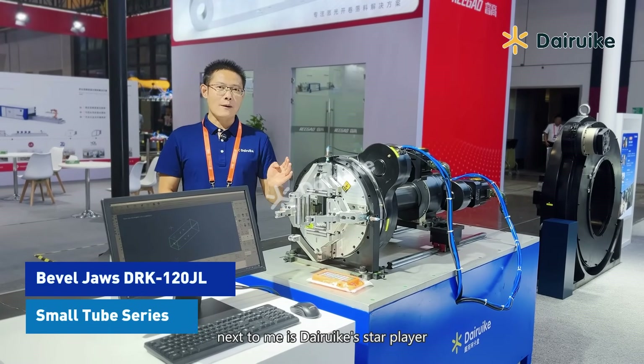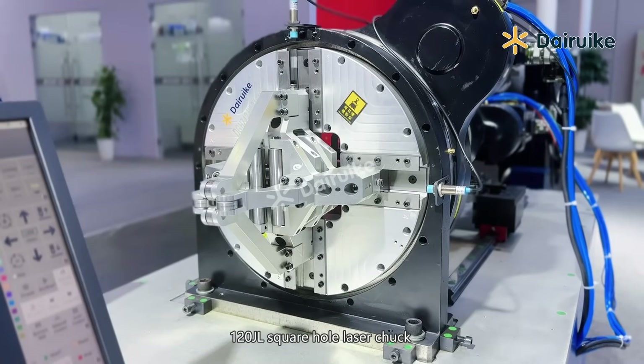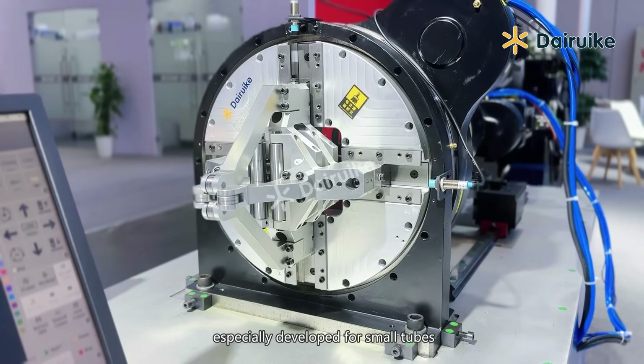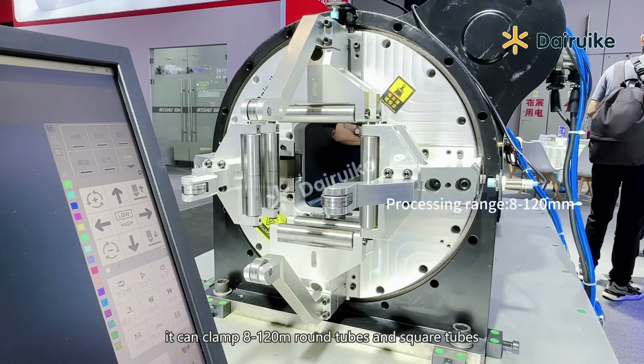Next to me is the resource star player, the 120 GL square hole laser chuck. It is specially developed for small tubes. They can clamp from 8mm to 120mm round tubes and square tubes.